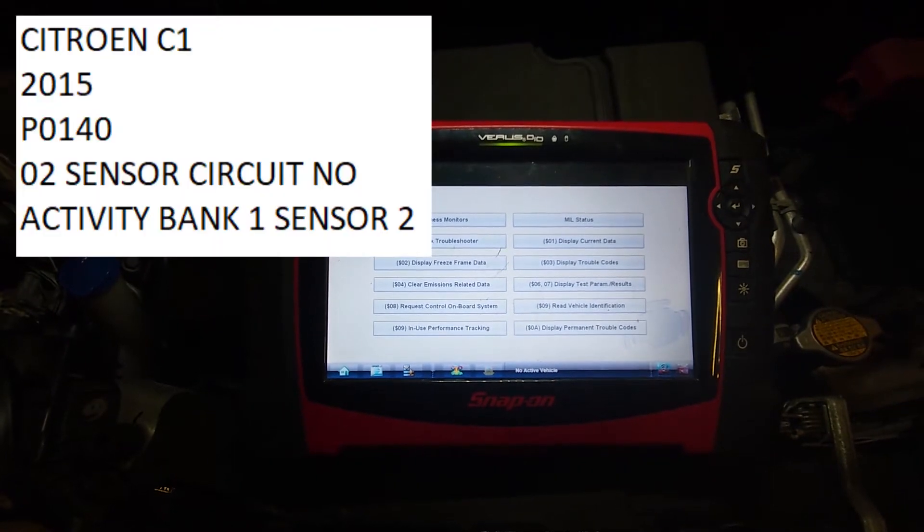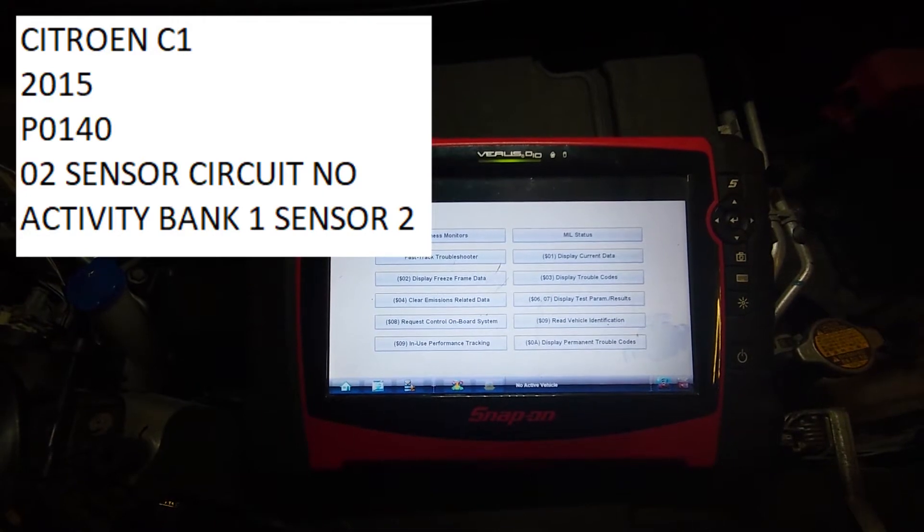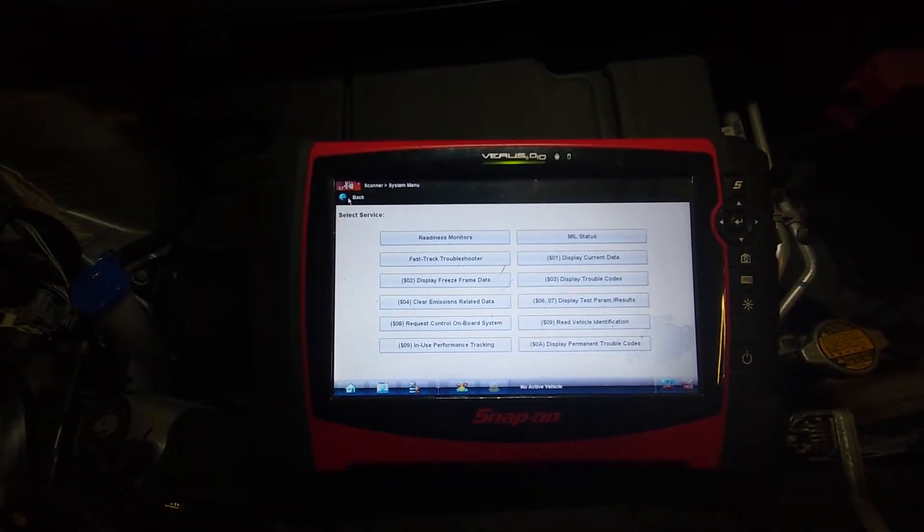Hey everybody, it's Richard at RM Autodiag, and today we're having a look at a Citroen C1 with a P0140, no response from Lambda Sensor 2.